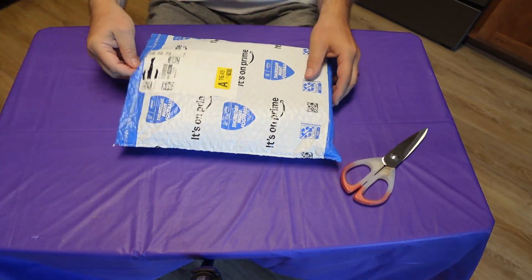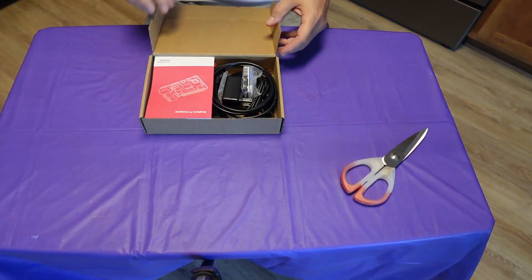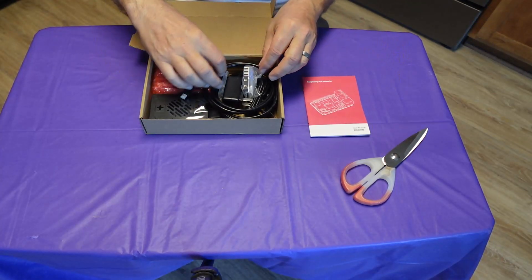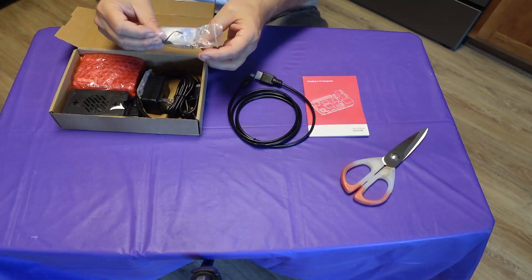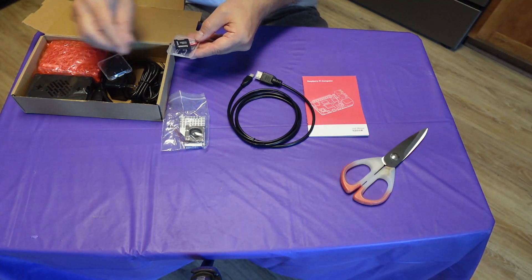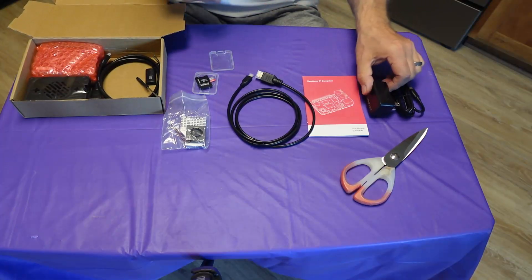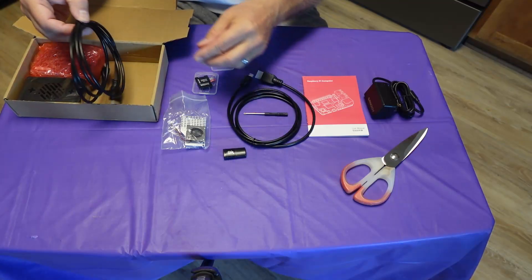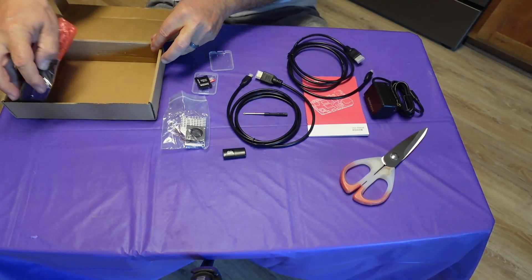Time to open the package and see what we actually got. Inside there's an owner's manual, two HDMI cables, a fan and heat sink, a 64 gig memory card, power supply, screwdriver, memory card USB adapter, and a case or enclosure.